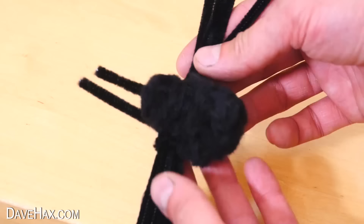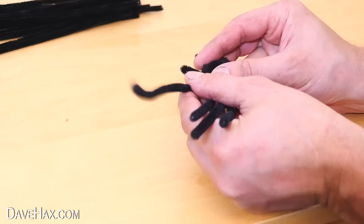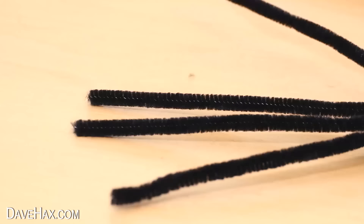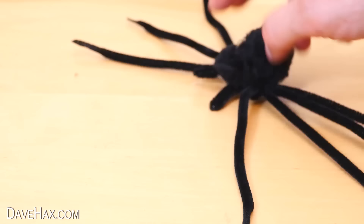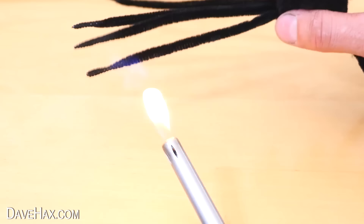Next, fold over the little sensor things at the front and space out the legs. To make them a little less furry and uniform, you can use a lighter to slightly melt the tips of the legs, and a couple of intermediate points up each leg to give them definition.